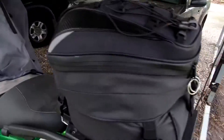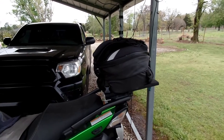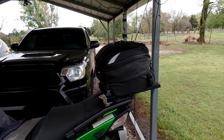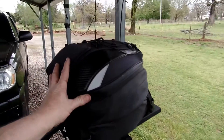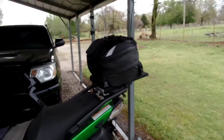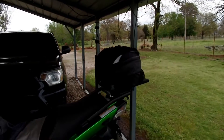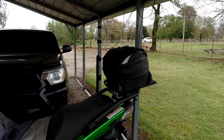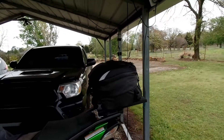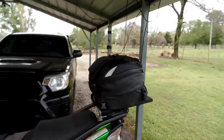Eventually, if I could ever find a good box — a good box always costs, but I'd like to get one. I like the Harley square-style boxes where it opens sideways. Those are nice boxes — you can put two helmets and two jackets in there. That's pretty good.